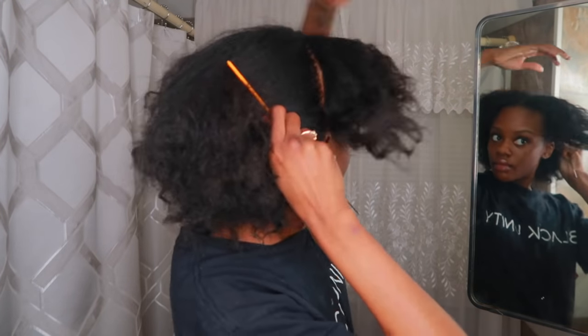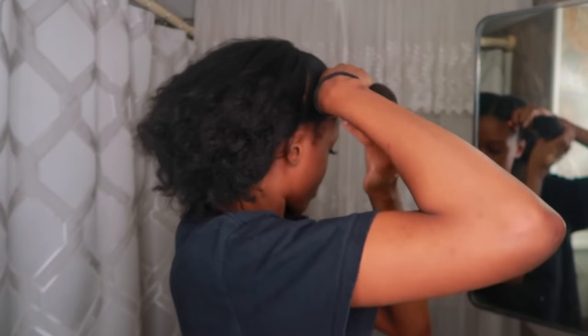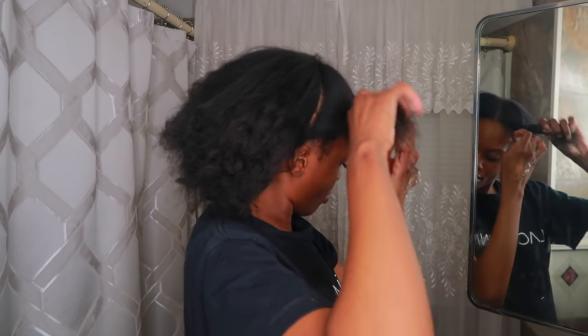Now I'm going to split my hair into two sections from ear to ear, then split the front section into two and put them into hair ties.